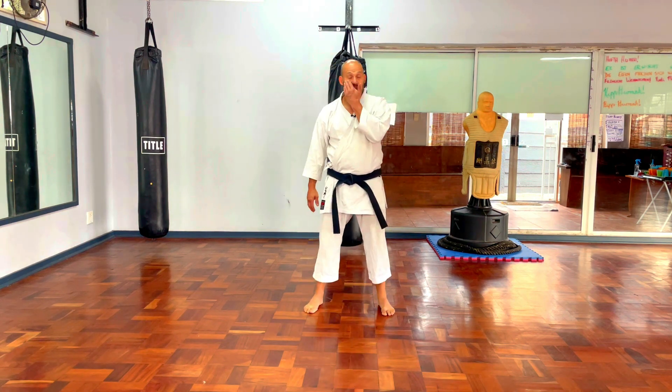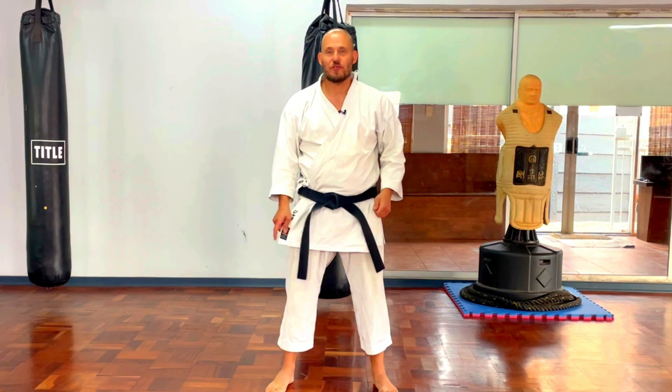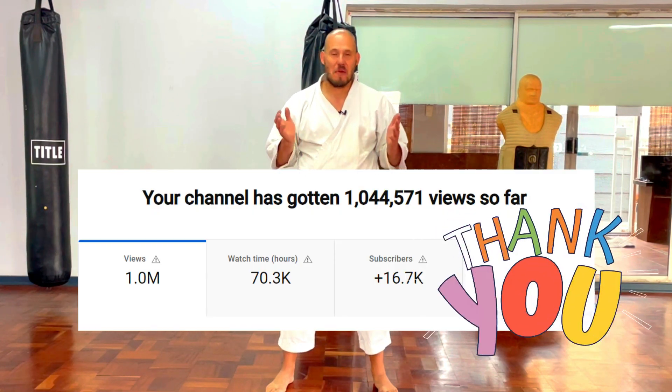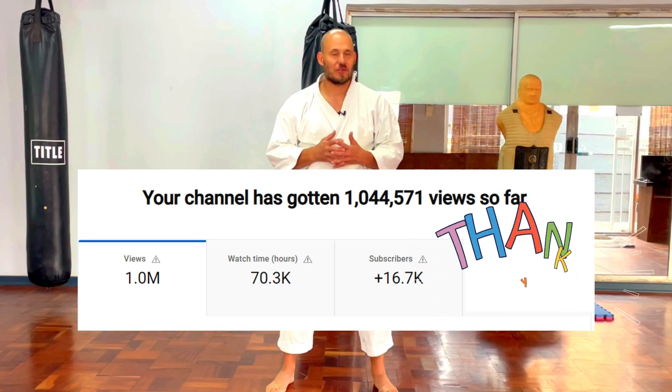Onigashimasu! Welcome back to the Kojuru Karate Center. First, a big shout out and thank you for all the views. We're closing in on a massive milestone of one million views across our channel, and it is only because of all the subscribers and viewers out there.